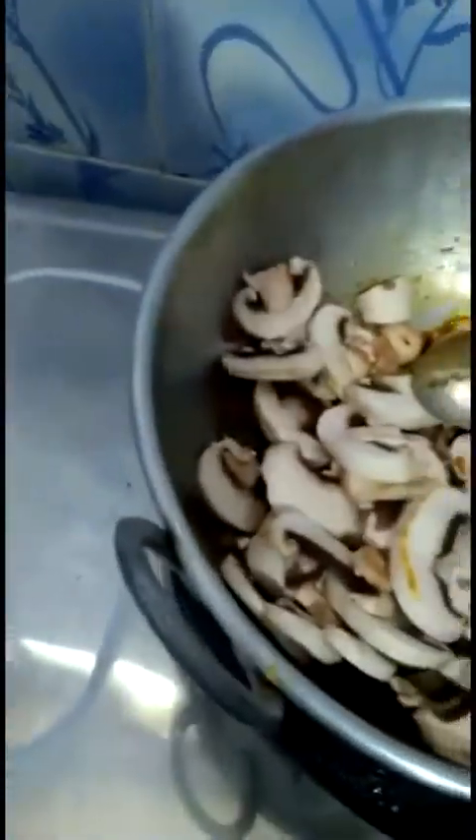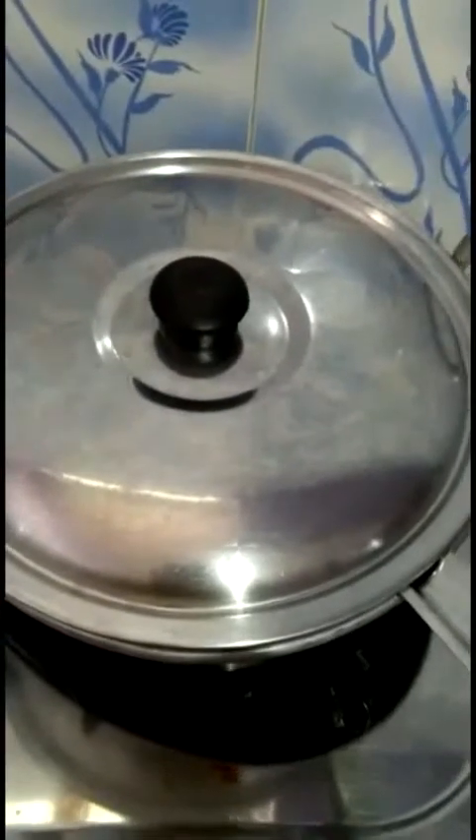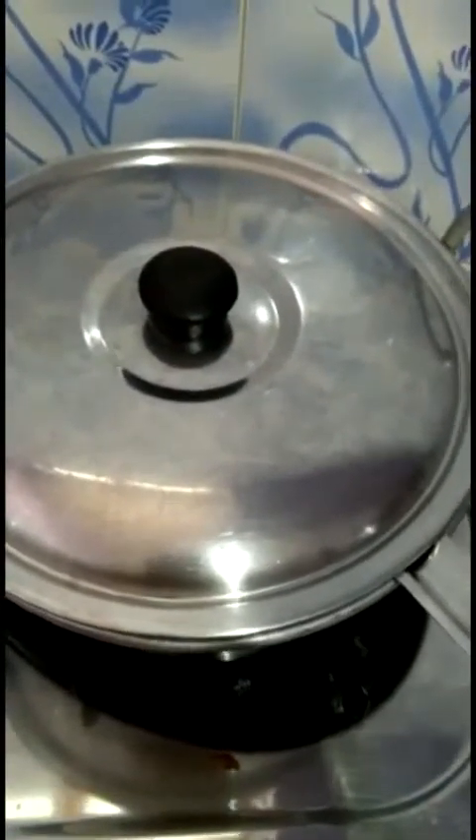You can see the oil has separated and it has become a consistent mixture. Now I'm adding 200 grams of button mushroom - I've chopped them like this, which works well. I've mixed everything and I'm letting it cook for five minutes with the lid closed. Mushrooms will release some water, so you can check and add water after. Cook on a low to medium flame.